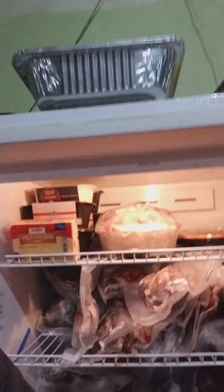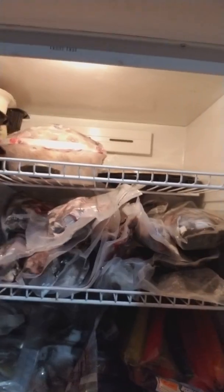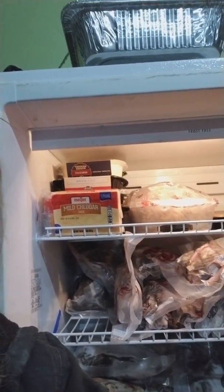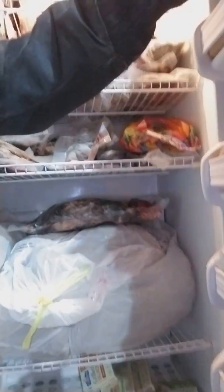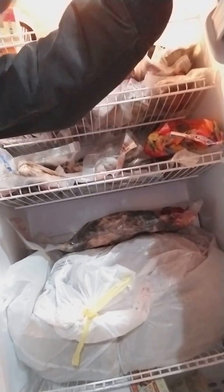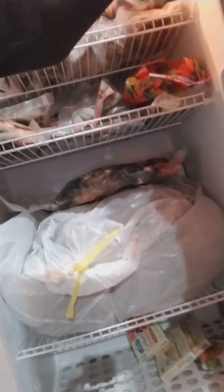Inside here is my overflow that I don't have on boards yet. I've got vacuum sealed packages — there are possums in there and some more coons. Down at the bottom is a really nice possum — that was my daughter's first catch on the line. Because it's a good size and she's only six years old, that one will be mounted. I've also got a really nice coon in one bag and a really nice coyote in another — both of those will be mounted as well.